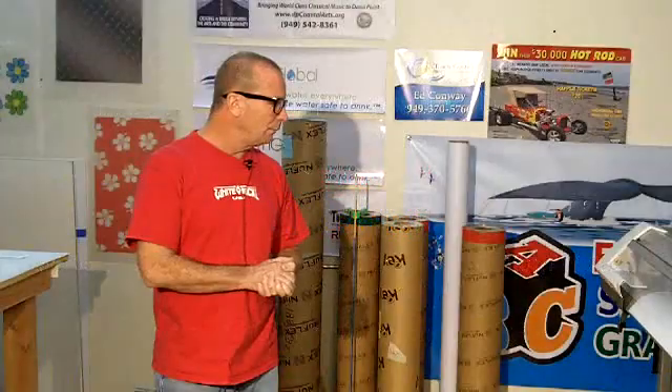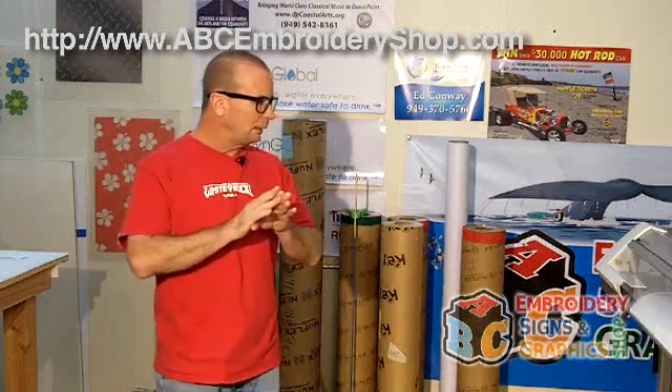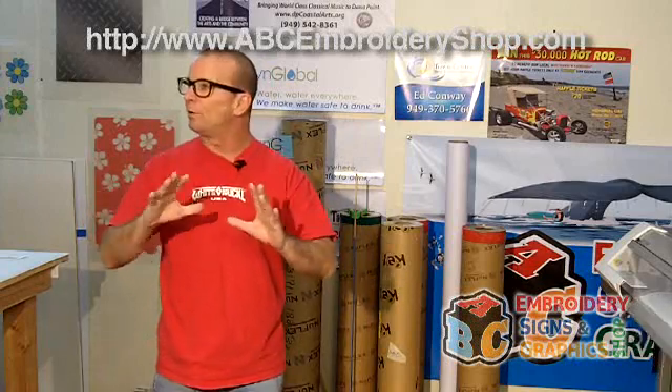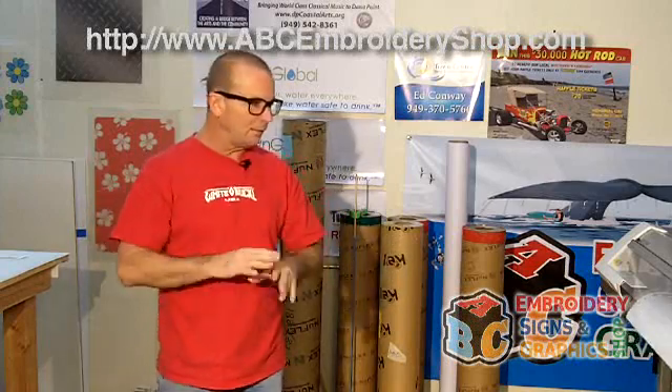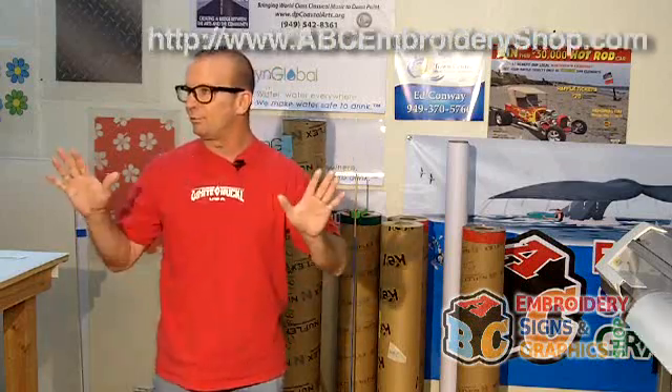We have several different types of material. We have cast and calendar, which is for sticker material. Cast would be for a sticker that you'd put on a surface — whether it's a round surface, a helmet, a car — anything that conforms to it, compound curves. And our calendar is mostly for just flat surfaces.